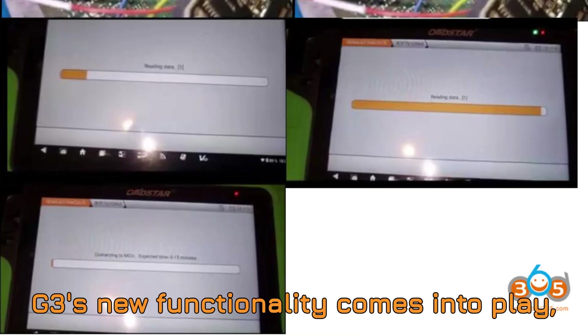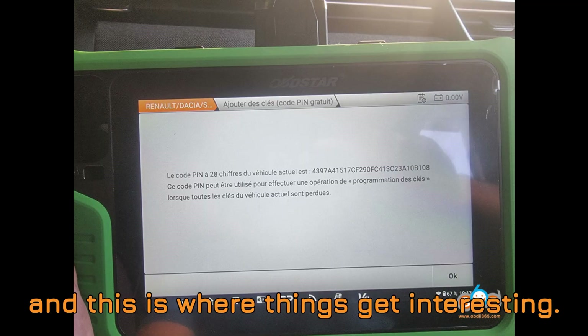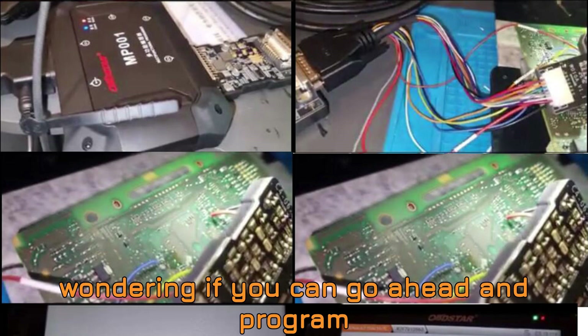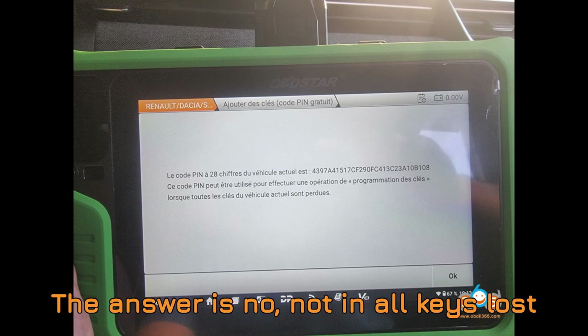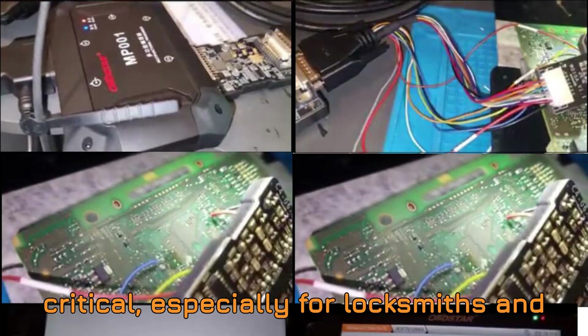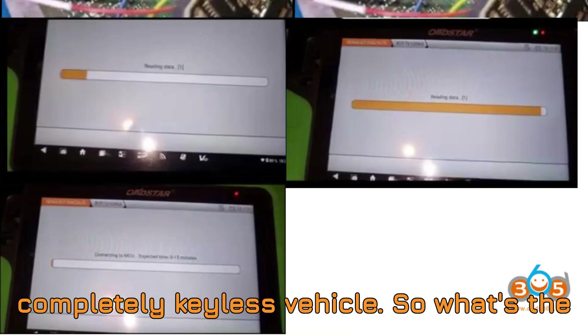But here's the catch: this method won't work when all keys are lost. That's where the Obstar G3's new functionality comes into play, and this is where things get interesting. If you've unlocked the gateway and are wondering if you can go ahead and program a smart key through the OBD port alone, the answer is no — not in all-keys-loss scenarios. This limitation is critical, especially for locksmiths and technicians trying to recover a completely keyless vehicle.